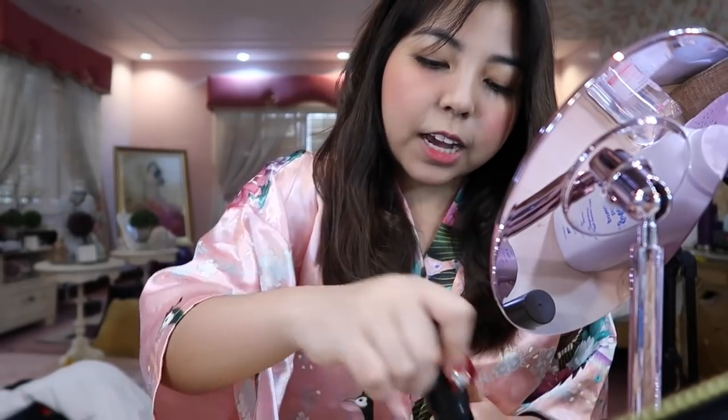It might look heavy right now, but don't worry. When it sets — by the afternoon or evening, once it has settled on your face — it'll look natural. So it's okay if you added more blush on.